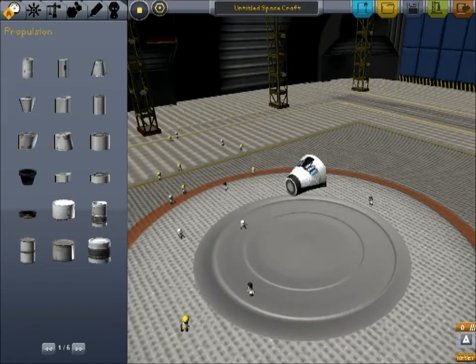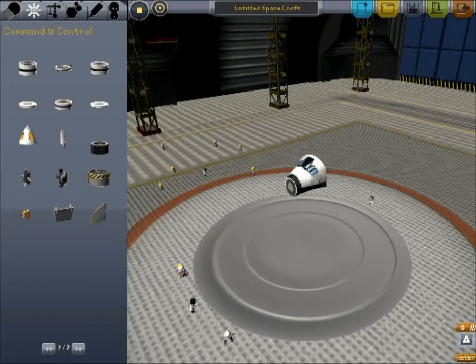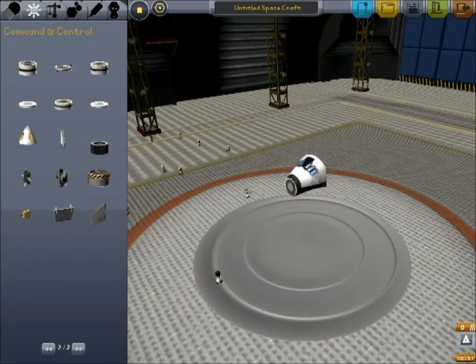Okay, one of the first things we're going to do is put on an RCS module. You may be wondering why. There are a couple reasons. One, if you want your space plane to land on a surface other than Kerbin — if you want to land on the moon or something — it's kind of hard to land on your tail pin. So you want to try to land horizontally if you can, but there's no air to hold you up. So we're going to put in some RCS fuel and thrusters in the eventuality that we decide to take it somewhere besides orbit.